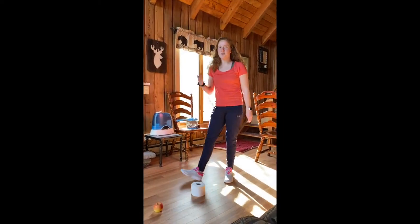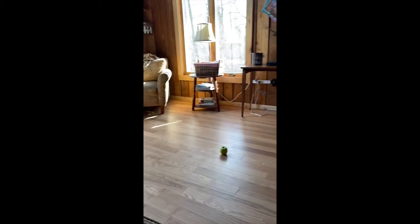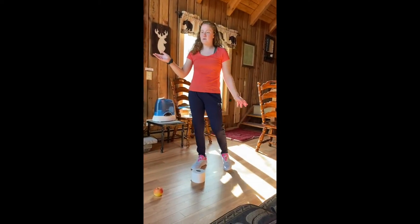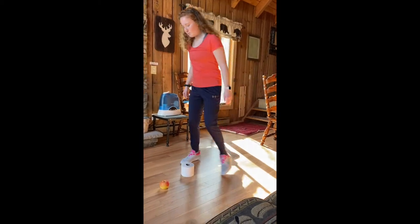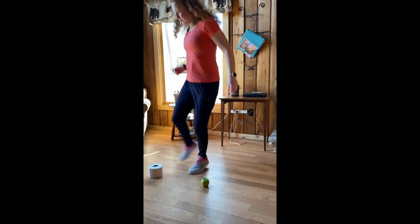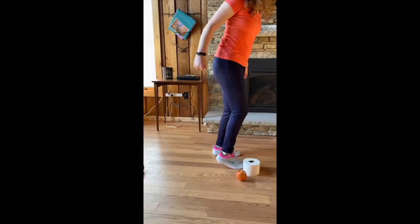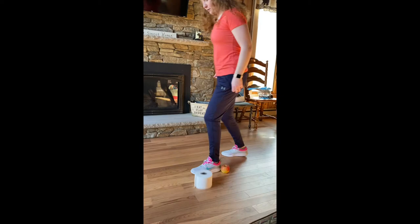Now that we have the dribbling down, we're going to challenge ourselves. We're going to set up a little obstacle course. I used apples for mine, but you can use anything you find in your house — as much space as you have, if you need it smaller or bigger, it's up to you. You can use both feet, you can use one foot, whatever you're comfortable with to get through the obstacle course. Maybe try using both feet first, then go to just your dominant foot, and then go to just your weak foot.